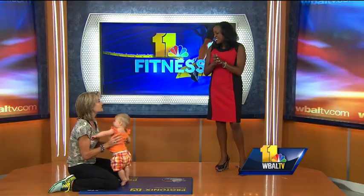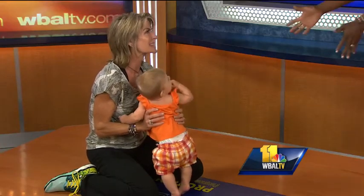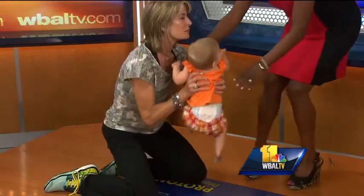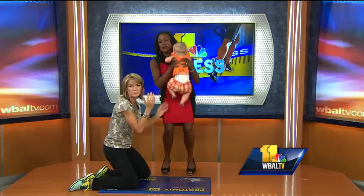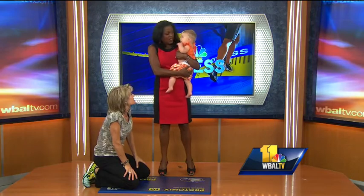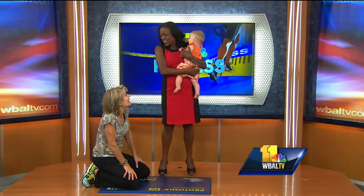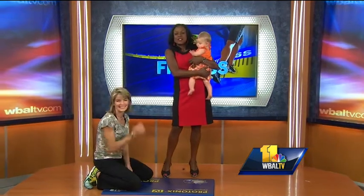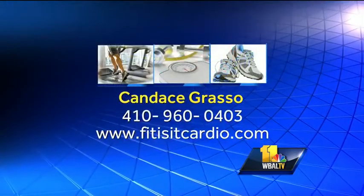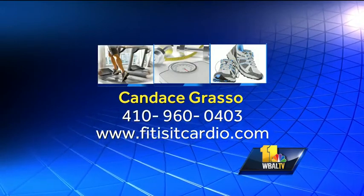So it's really a lot of fun. Incorporate the kids and listen — you don't have to let yourself go. Don't even give it a second thought. You will feel so much happier, and your mood will be elevated, because it's very easy to let the post-baby changing hormones kind of get you down. Thanks, Candice! If you want to get in touch with Candice, check out our website, www.fitisitcardio.com, or call 410-960-0403.